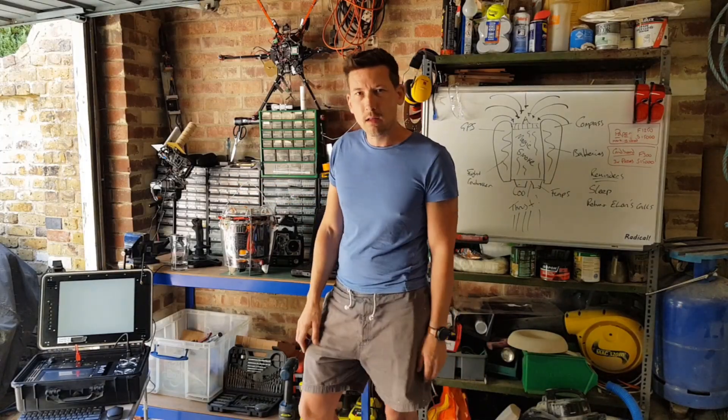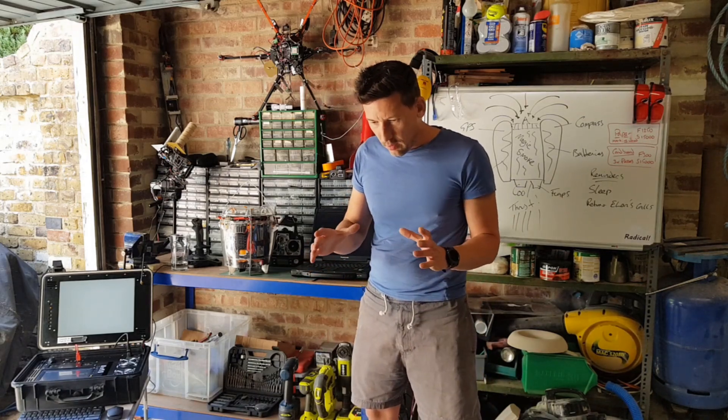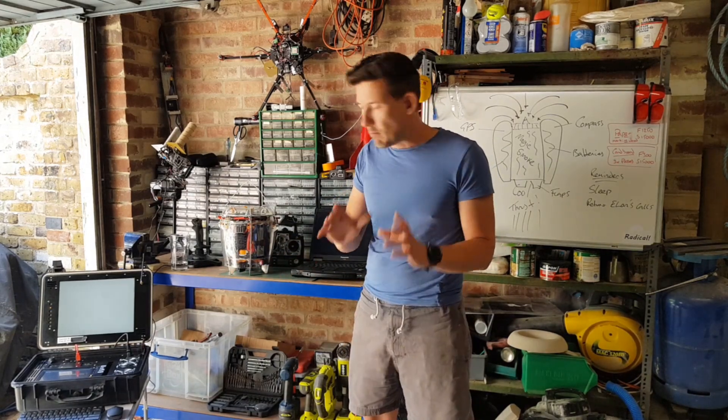Day seven of flight testing has gone really well. I managed to work out that wobble and had a few really good stable flights. I'm going to have loads of data to look through later to see if I can make it even better.